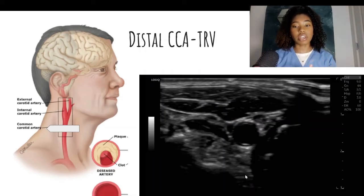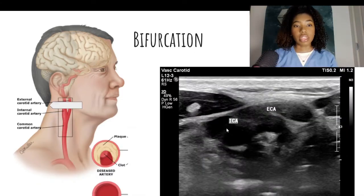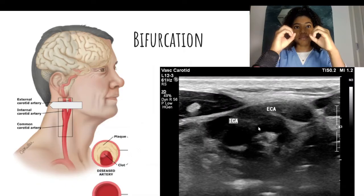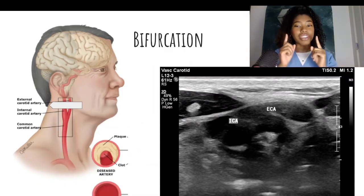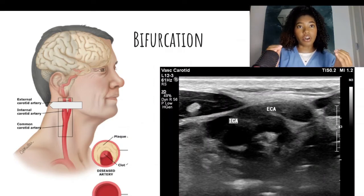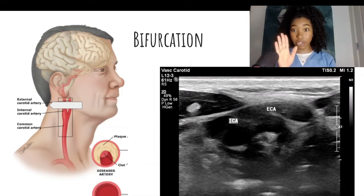That is where I image the distal common carotid artery. Next, I image the carotid bulb where the artery appears as an oval, then move more superiorly and image the bifurcation where that oval turns into two separate circles. Now, this is where it gets tricky for many people — differentiating the ICA from the ECA. The ECA, the external carotid artery, will be on the side closest to the patient's face, generally speaking. Not always, but generally speaking.